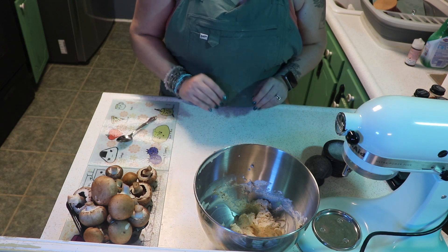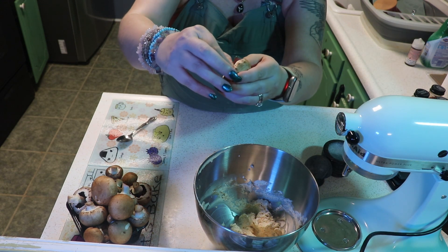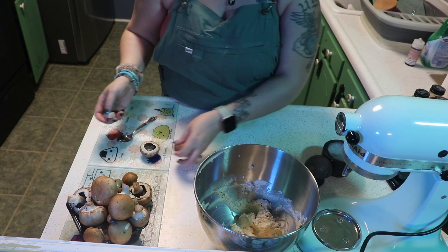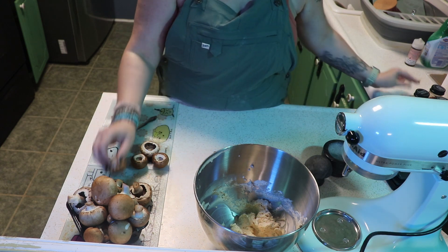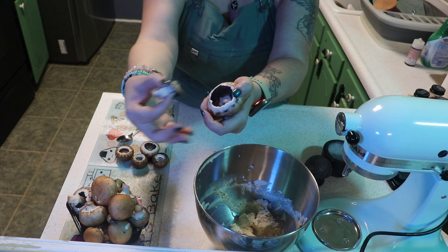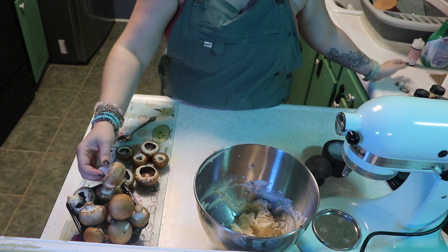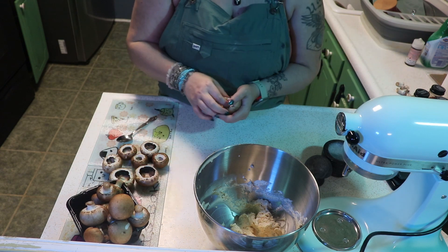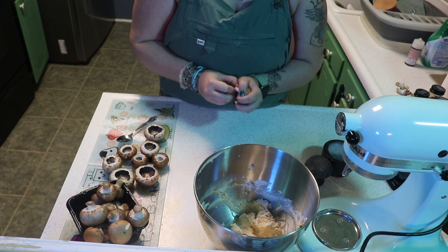Now is the perfect time to start preparing our mushrooms. We have the whole mushrooms, and what we want to do is just pop out the stem so we have just the caps. Get towards the base and just pop — see, easy peasy. If you don't use all of your mushrooms with the filling, that's fine — you can use them in a salad, on a pizza, in spaghetti alfredo, or a mushroom gravy.